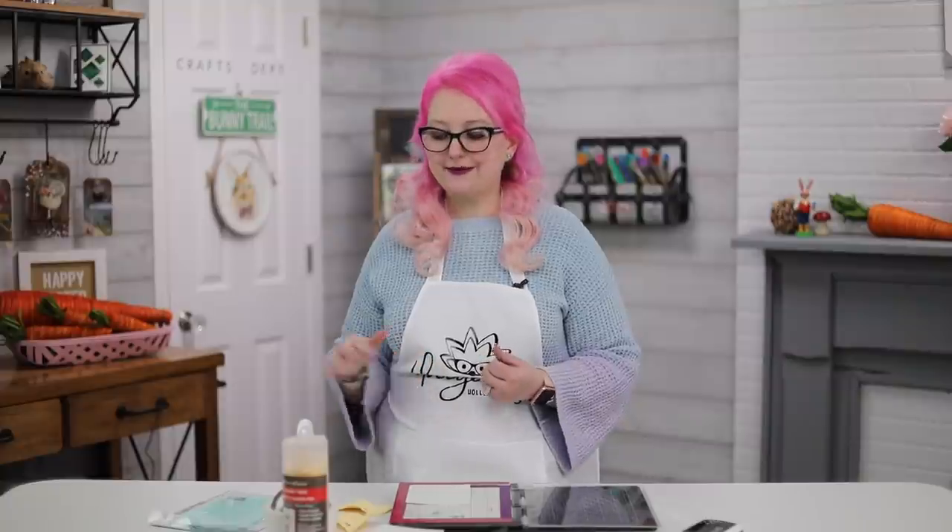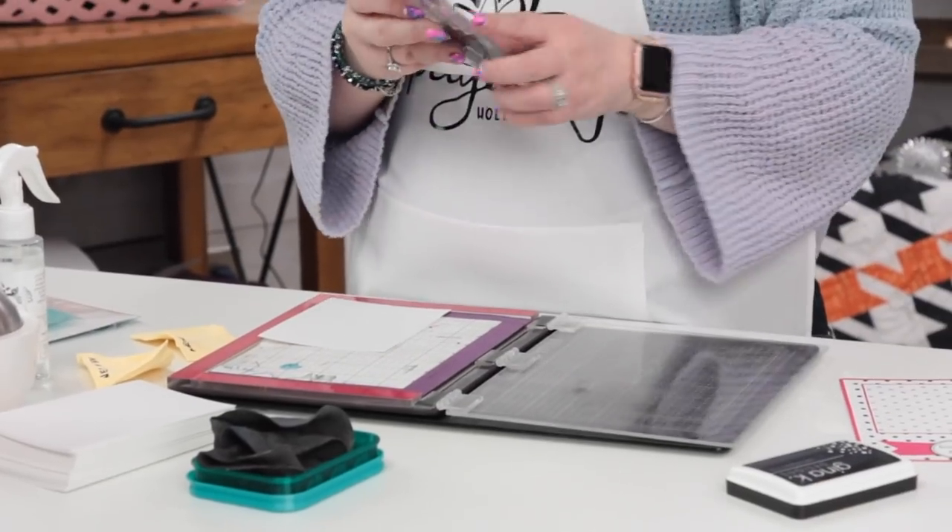Hi everyone, welcome to Hedgehog Hollow. Today I'm following on from our super popular stamp cleaning video where I talked about different stamp cleaners, how to clean them, how to prepare them, and all those kinds of things. I had lots of questions from you about the stamp chamois, the tidy towel, or whether you can just use a regular chamois, so today we're going to be trying that experiment.